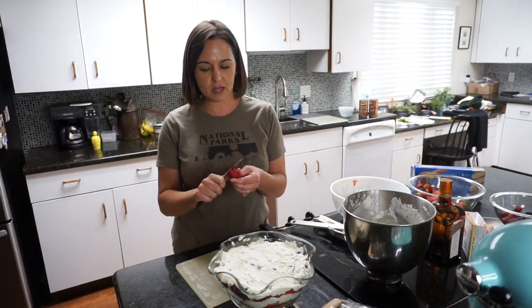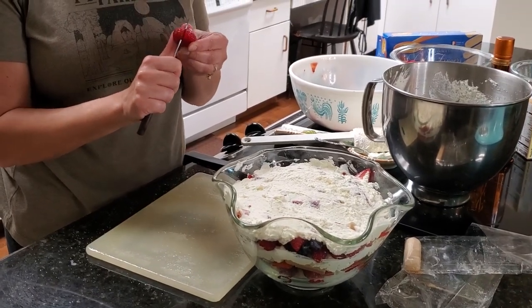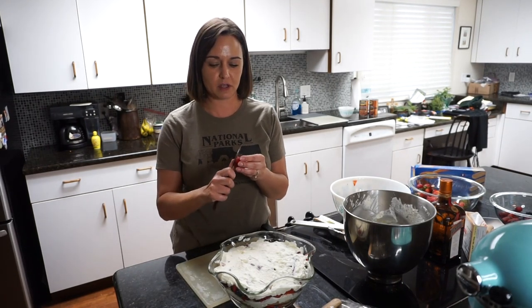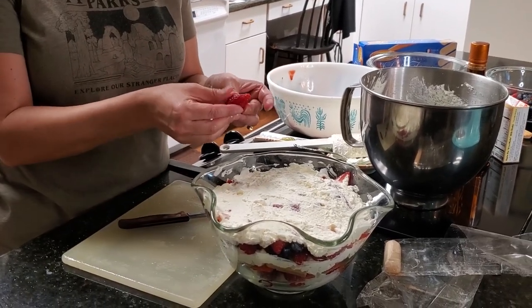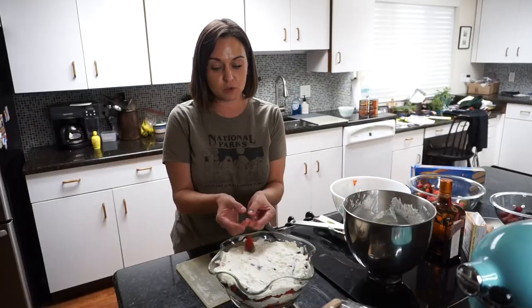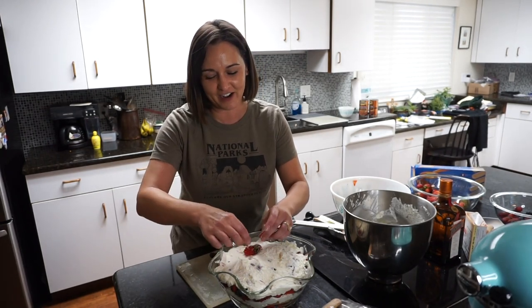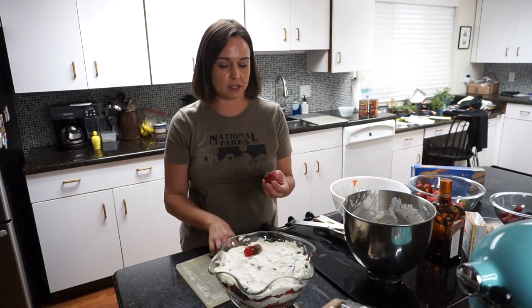I've got a beautiful strawberry here and I'm going to attempt to fan a couple of them — it always takes me a few tries. I'm not the best at making beautiful garnishes, but I do try. To do it, I just slice it and then push all the bits apart and squeeze the back. Doesn't have to be beautiful. I'll just set that right in there and do a bunch of those around the sides, then put some raspberries and blueberries in the middle.